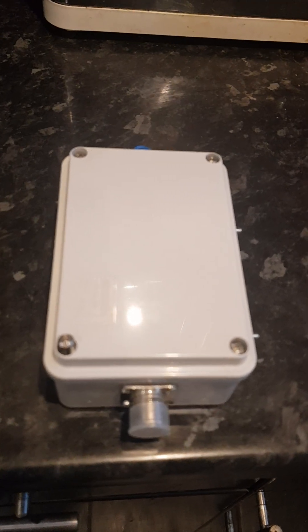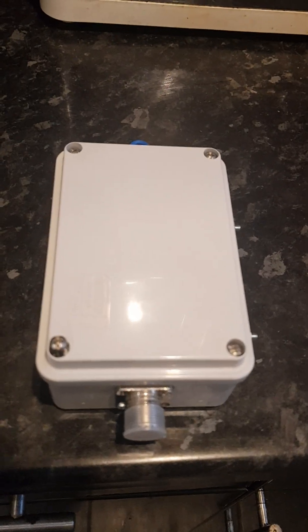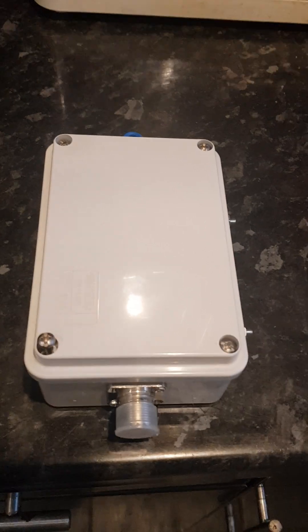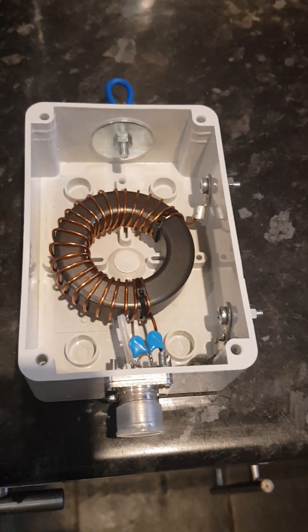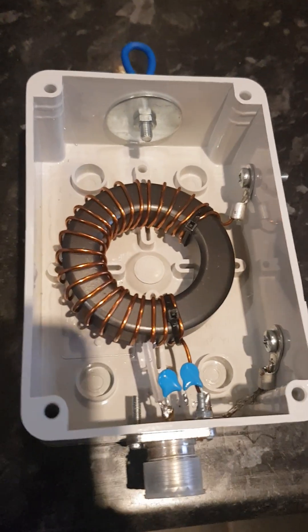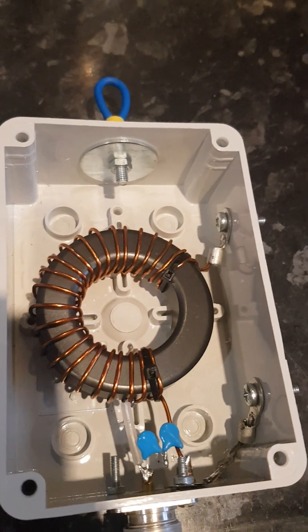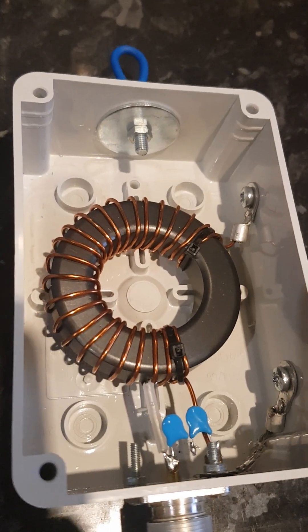Hi and welcome. You're looking at the 6421 matching transformer which I will use to build an NFED half-wave antenna. Let's have a look inside. Its construction is basically made of the FT240 type 43 toroid material. There's only one winding, which is composed of 24 turns of number 18 enamel copper wire.